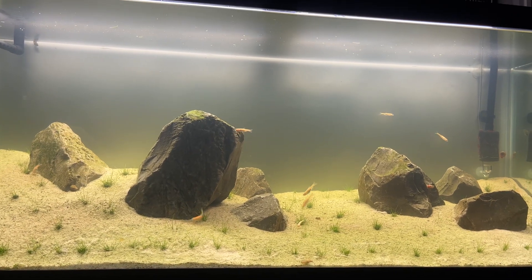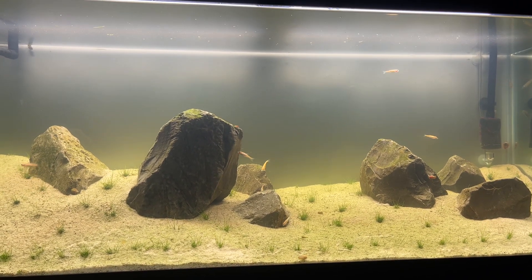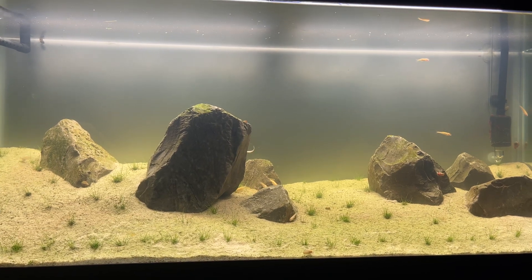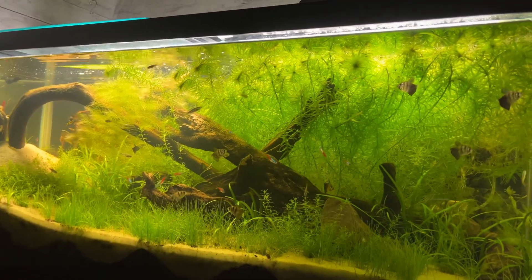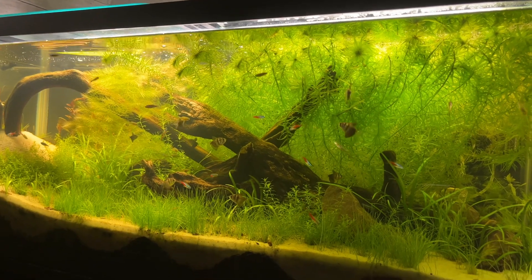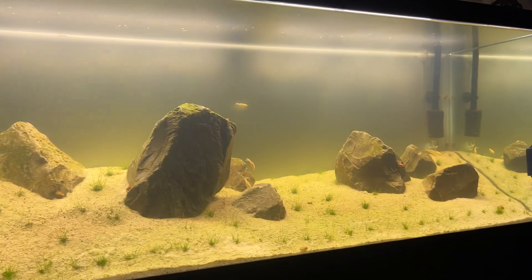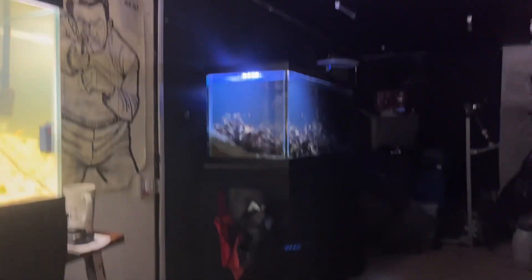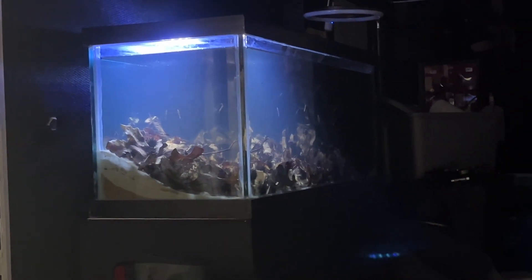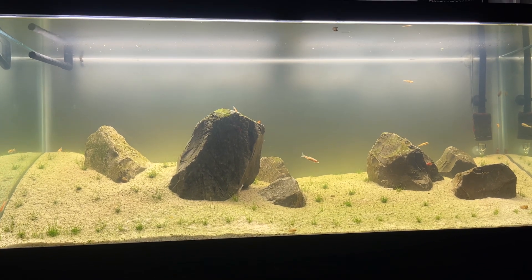It seems like there were two mistakes — possibly a third major one I can't remember. Don't make those mistakes when setting up your iwagumi. The beauty of the iwagumi is people look at a planted tank with plants, fish, driftwood, and stuff everywhere, but then they see this and it's plain, simple, calming, and relaxing. I've also got a black water tank full of leaves and big driftwood that I'll do a video on later — subscribe if you want to see it. I love y'all, appreciate you, and have a great day!